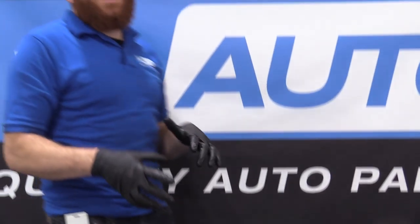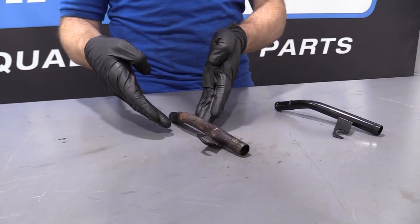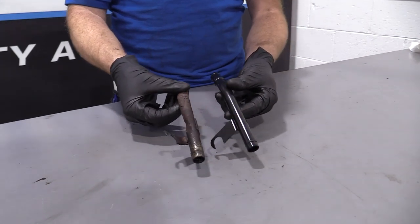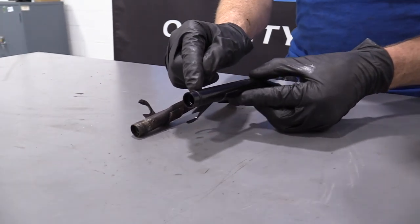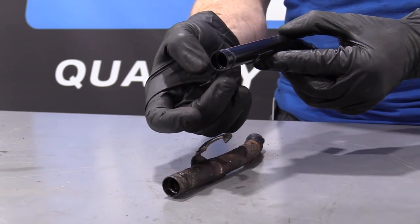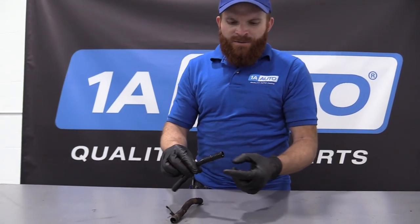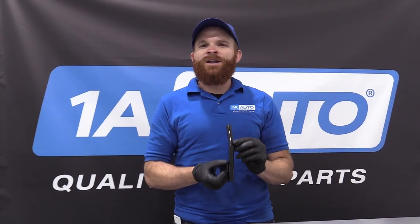Here's our coolant inlet tube. So here we are friends — a quick product comparison. Right here we have our original coolant inlet tube out of our 1996 Dodge Ram 1500, and right here we have our brand new quality 1A Auto part. As you can tell, these parts are created equal. You've got a brand new gasket right here — that's super important because when you push this into the water pump, you need to make sure you have some sort of seal there. We're going to put a little bit of oil or grease along there to help it slide in during install. This part right here is a quality part and it's available at 1AAuto.com.